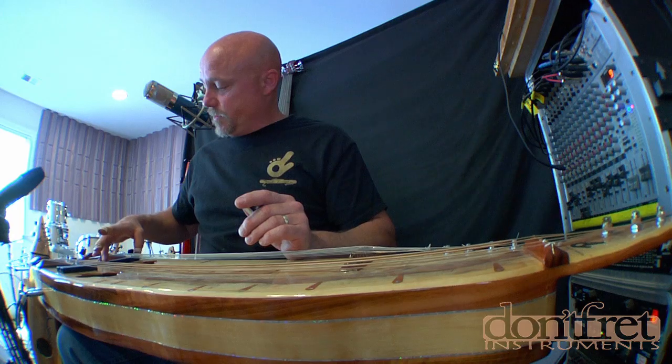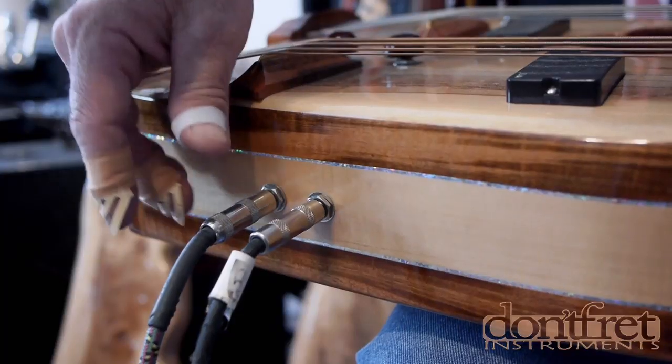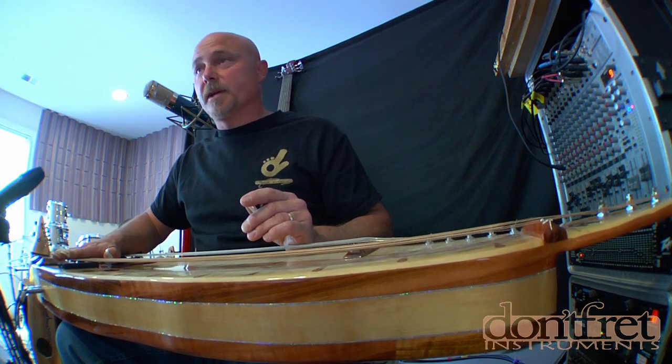I wanted to give the Swamp Monster a little bit of versatility so I also loaded it with these EMG pickups. They're active pickups and I have two outputs — one that controls the bass side and one that controls the guitar side. I'm going to power those up and play a mix of both the microphones and the pickups with a little bit of a delay effect.